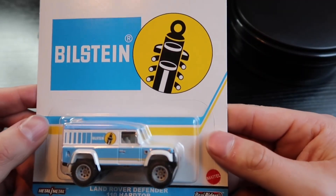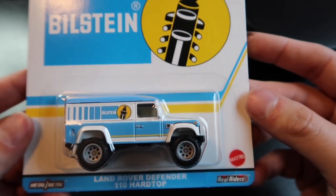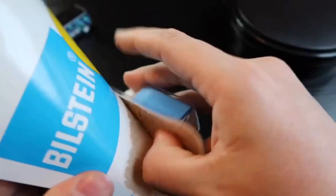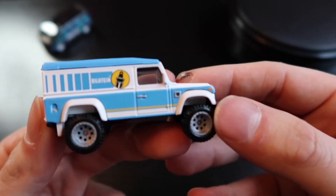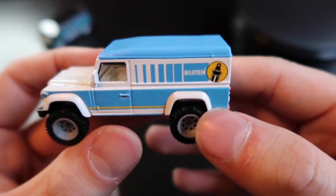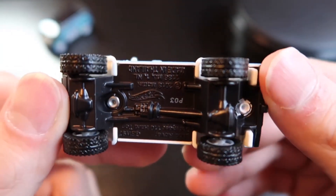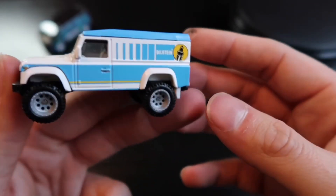Number two in the line — I believe those are spark plugs or maybe shocks, looks like a coilover. This is the Land Rover Defender 110 hardtop, Bilstein. I know you guys are probably thinking don't open them, but I like to have fun with my vehicles. We've got another Real Riders tournament coming up very soon — Real Riders 3 — and you guys really seem to enjoy the Real Riders racing. These Land Rovers are sharp, got big beefy tires. That is just a good looking truck — I love that light blue with the white.